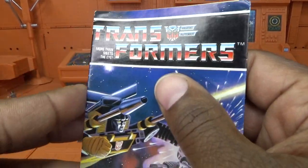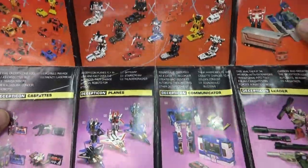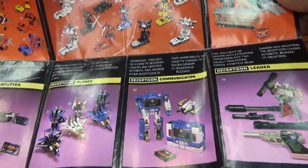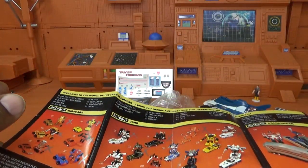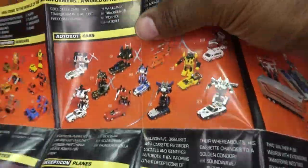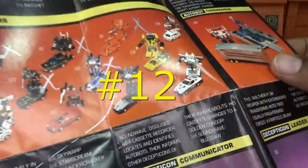Coming to his catalog — I'm going to get to my checklist because we have to check Mirage off the list. This is the same catalog — the front shows all 20, it's number 25. Actually 27 Decepticons because we got two extra ones that came as one. And the back is the box art. Let's check Mirage off — he's number 12 on our countdown.